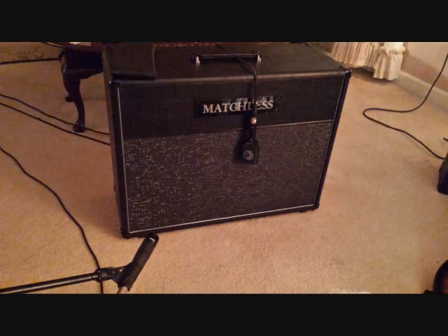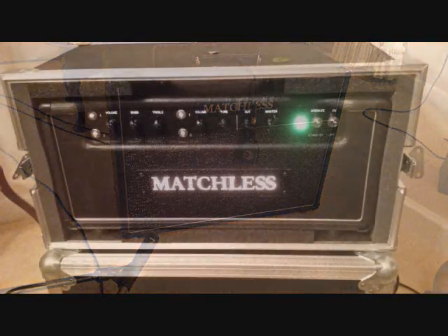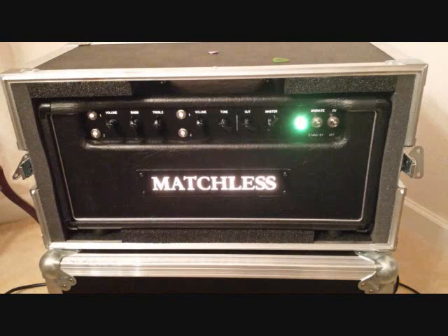Today, to give you an idea of what it kind of sounds like, I've got the matching Matchless ESD-212 cabinet, and I'm playing through a Fender American Deluxe Strat and a Gibson Les Paul as well. I'll run through a couple cleaner sounds, turn the volume up, and let you hear how it sounds dirtier as well. Let's start with the 12AX7 channel, bass and treble about 12 o'clock, and volume around 9.